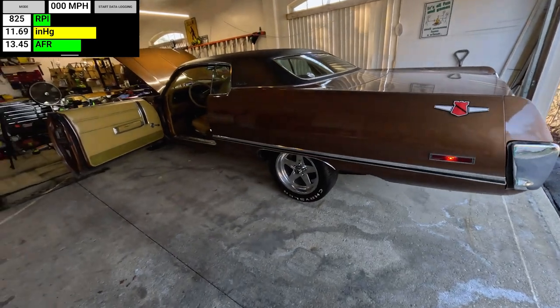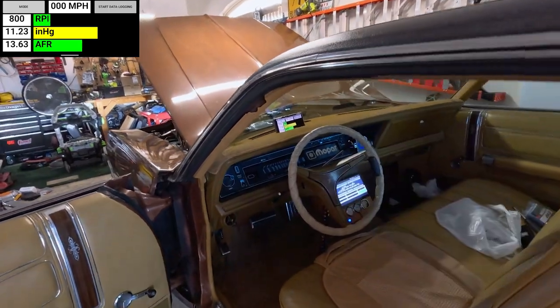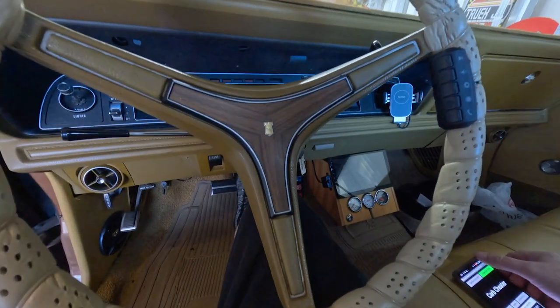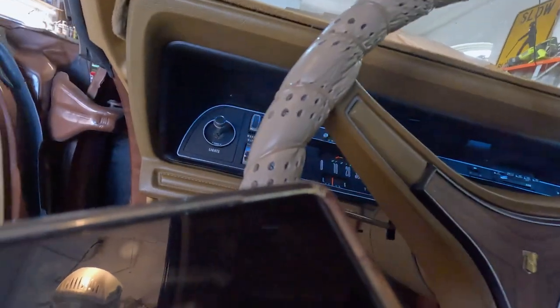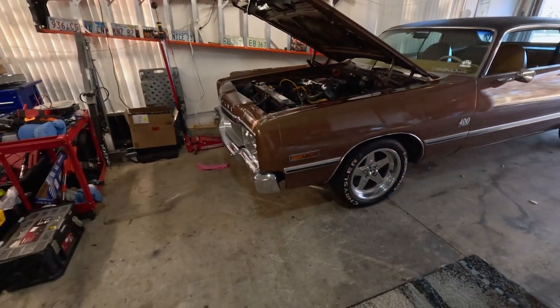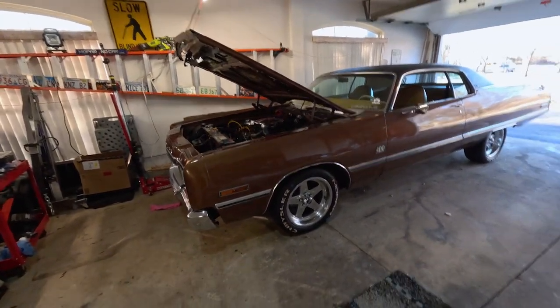Now my door is shut. I'll go ahead and cut her off, let her cool down. We'll stop the screen recording. That was pretty damn good — shut off the headlights. That was freaking awesome. I'm glad I got out and started her up a little bit. Backed up a little bit so it wasn't sitting on the same spot on the tires, and a little more room up here. If you guys have any questions, let me know.